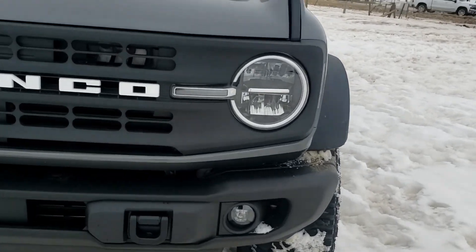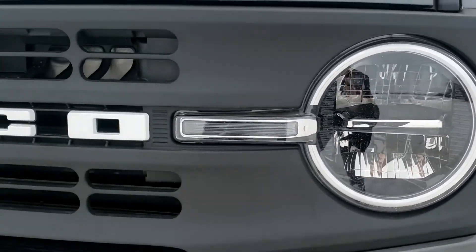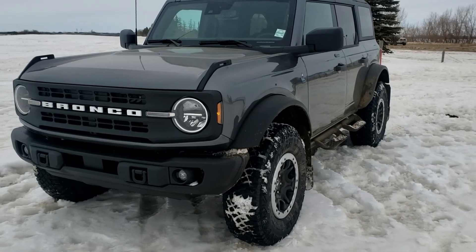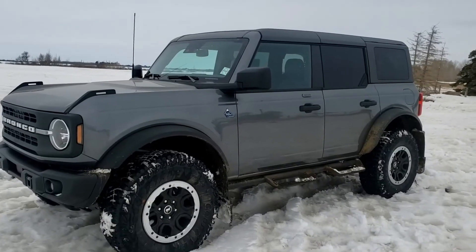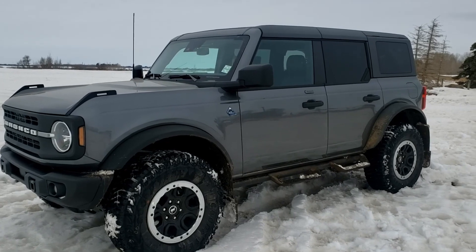The style of these headlamps is truly beautiful, along with the LED strips across the side. And of course, if you plan to go off-roading, you're going to want a metal skid plate — which we have — as well as a metal bumper. Making our way down the side, you'll see the Sasquatch package adds our 35-inch tires.